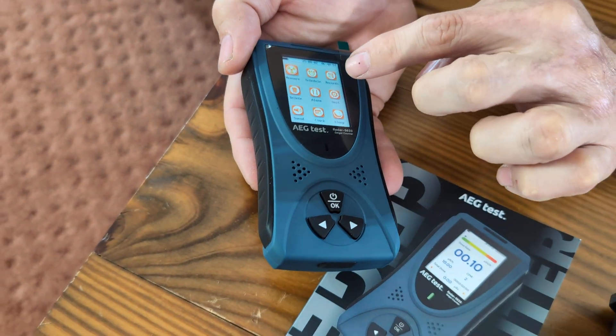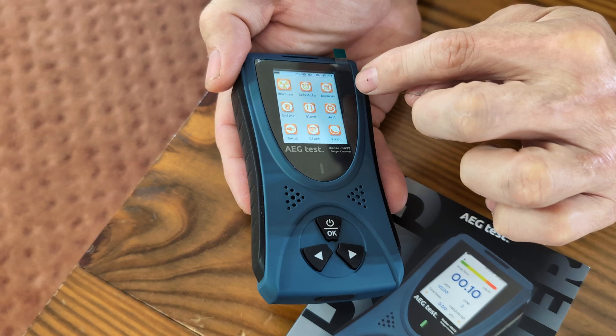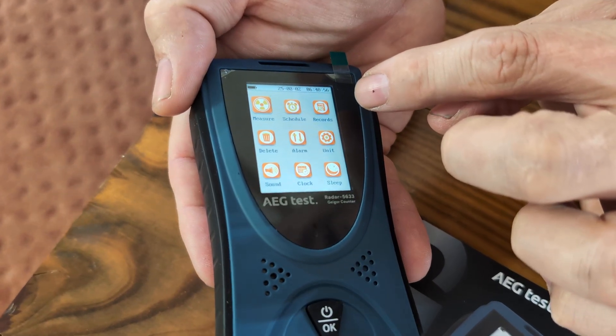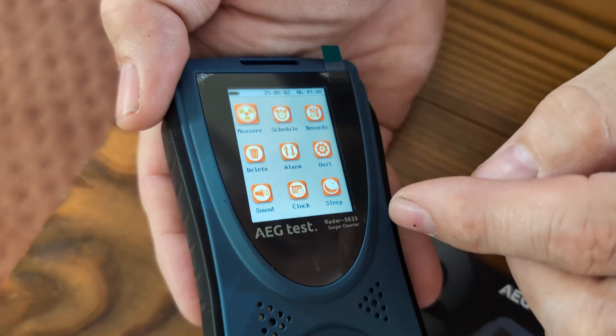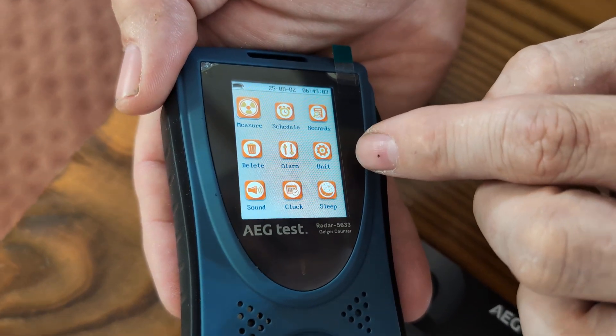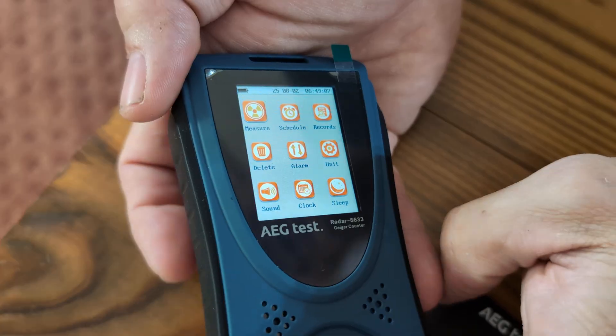The menu has several options: you have Measure to check radiation, Schedule so you can set it to run at certain times, Records for saved data, an Alarm you can set up, Units for your measurement units, Sleep mode, Clock mode, and Sound mode.